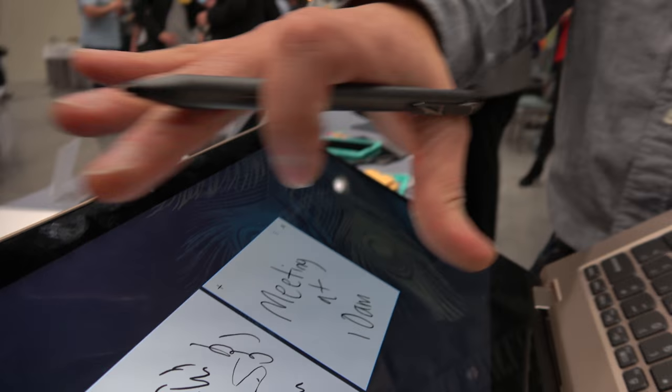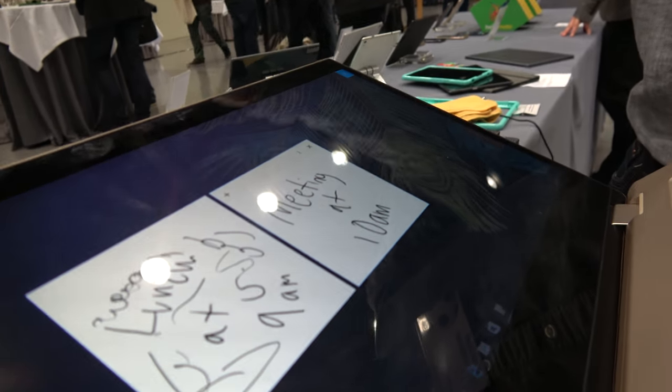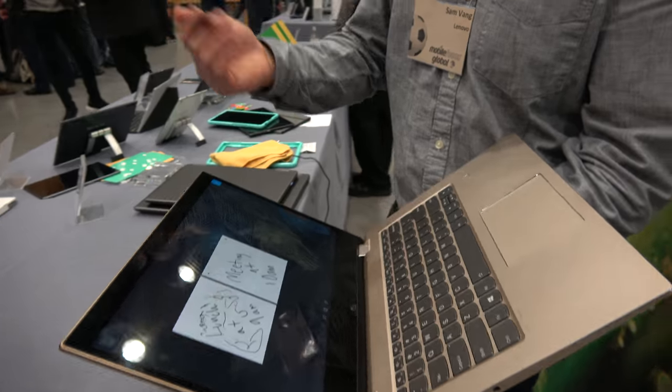If you have Cortana enabled, Cortana will recognize that you set a meeting for 10 a.m. and will try to add that to your calendar. That's what's great about Windows Ink and some of the new Windows features.